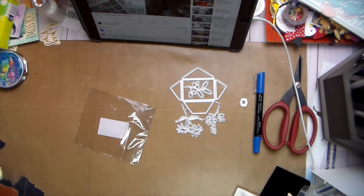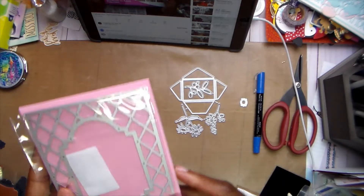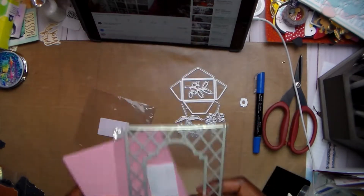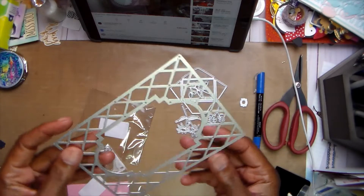There is also this frame die that will be great on the front of a card — actually the perfect size to fit on an A2 card, so stay tuned because this is coming up soon. I'm going to get the projects done and since I only got three items this time I think I'm just going to show everything on one video.